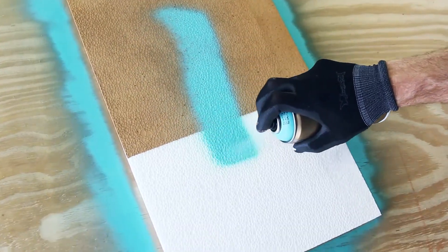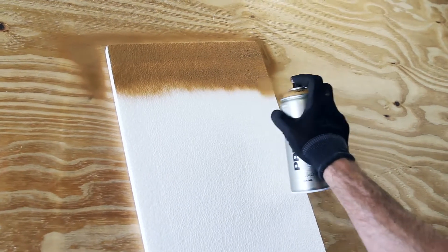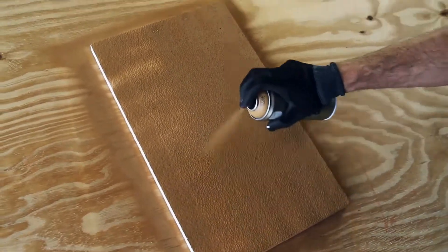Example of a non-primed polystyrene object which is being lacquered. Apply Montana primer spray at a distance of 20 centimeters from the surface. Apply in multiple layers, at least two or three, alternating between vertical and horizontal application.